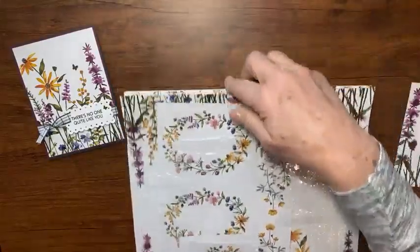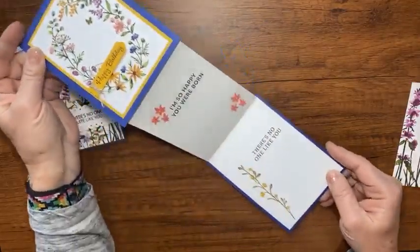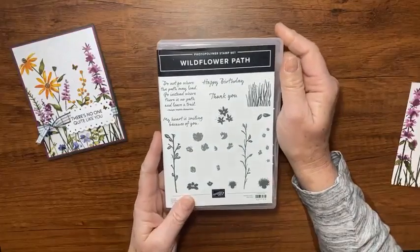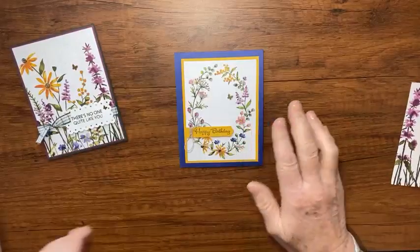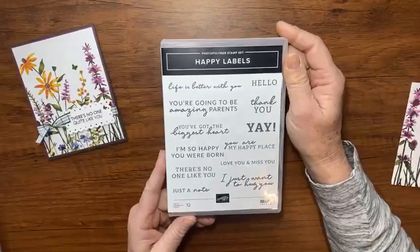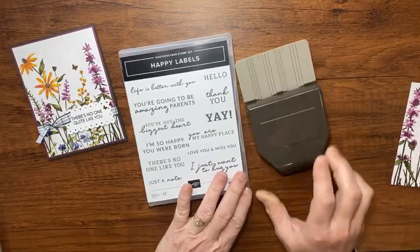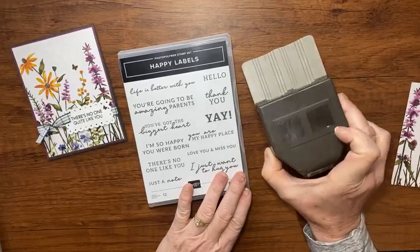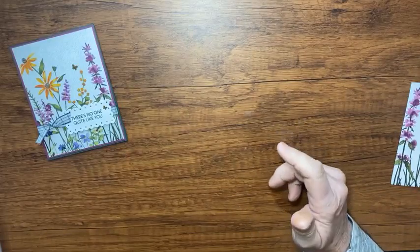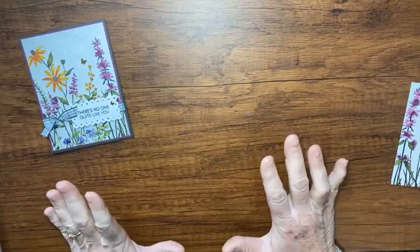Look how cute this card is with that other card front! I love using the Wildflower Path stamp set with this designer series paper — it matches really nicely. Look how cute that fun fold is. These words here are from the Happy Labels stamp set, which is in the current mini catalog, and it comes bundled with a punch. We're going to use that Pick-a-Punch bundle today, and then we'll also use the Go To Greetings stamp set.